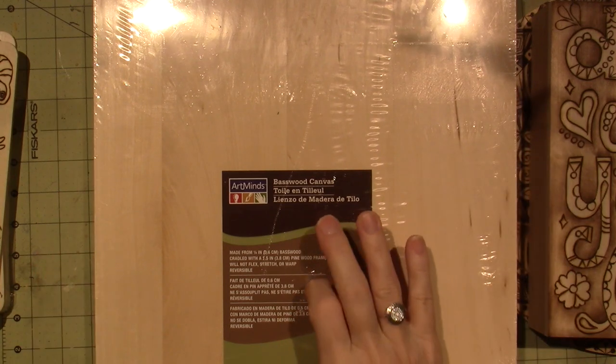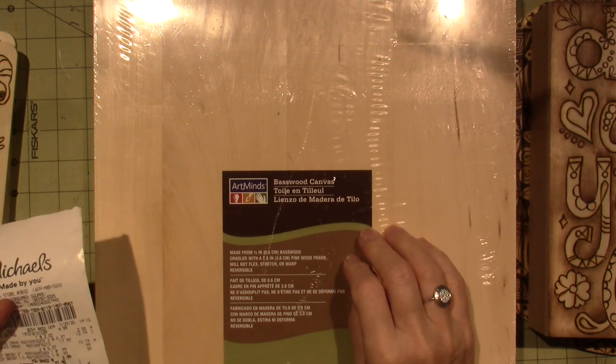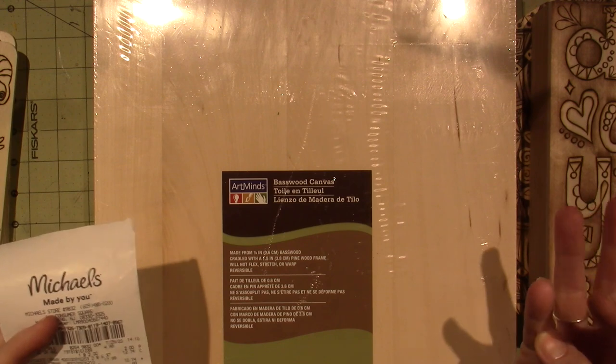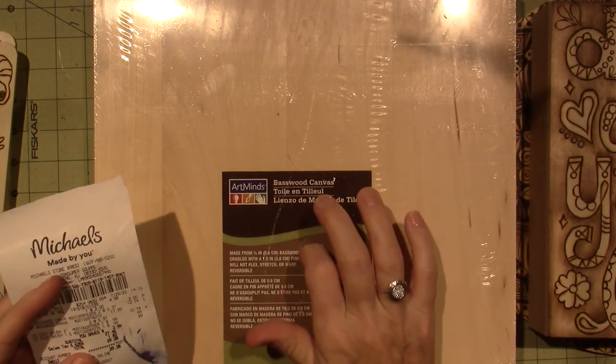This was regularly $17, but it had a clearance tag for $5.37, and it rang up for $17. I told the cashier there was a sticker — the lady went back and looked — and so I got two of these for $10.74.